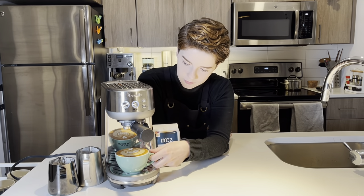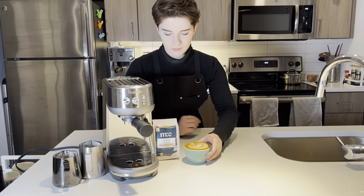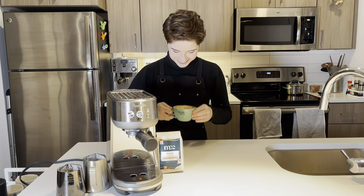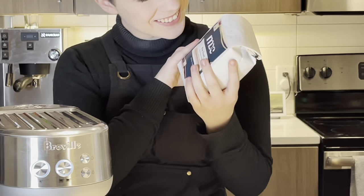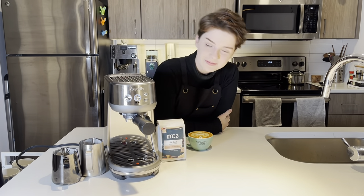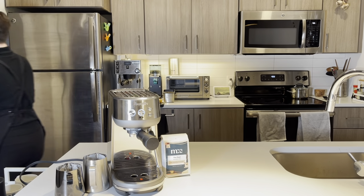And that is the Breville Bambino. All in all, this little machine packs quite the punch, and I was super impressed by it. There are a couple of flaws — like how much it moves when pulling out the portafilter and how small the steam wand is — but those things are minor in comparison to the quality of espresso it pulls and the power of the steam wand. My coffee is for sale right now at morgandrinkscoffee.com — feel free to check it out. This was really fun; I had a great time testing this out, and I'll link it in the description down below. Have a great week, and I'll see you next time.